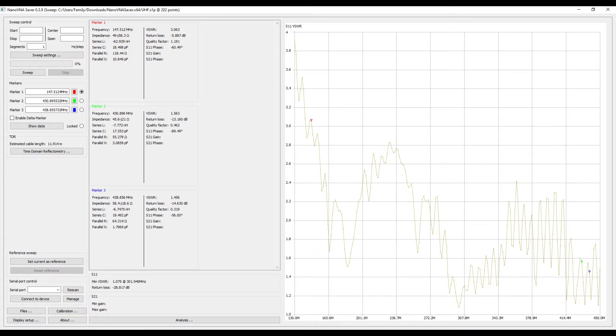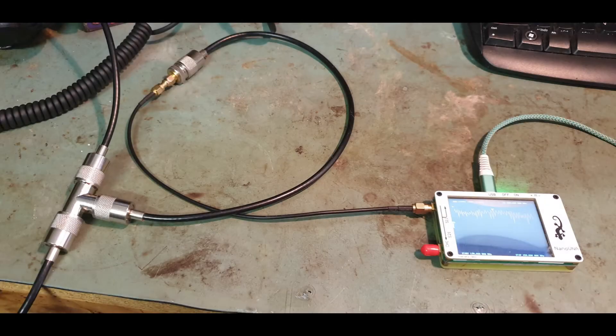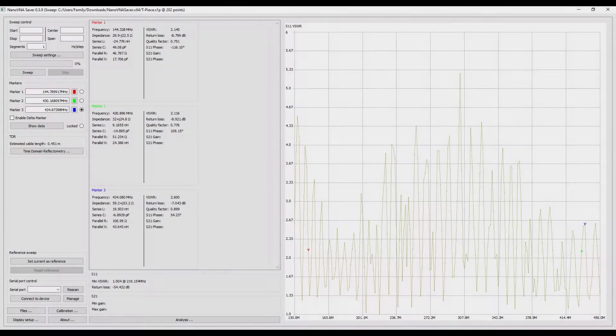Let's have a look at what happens when you combine them together just using a T-piece. This is how I'm going to do it, and these are the results. You can see the SWR is all over the place, jumping up and down, because the two SWRs for each antenna are combining — occasionally they add together, occasionally they subtract. Not a good look.